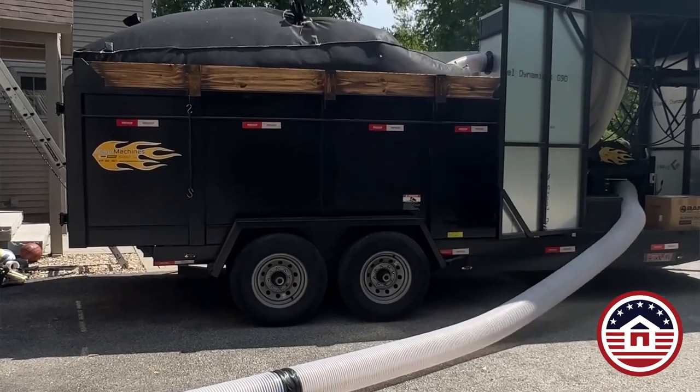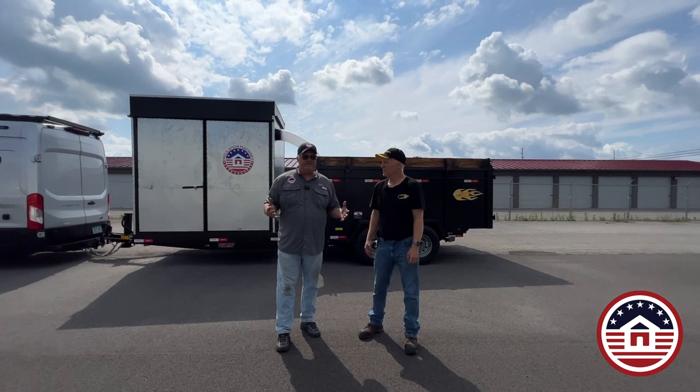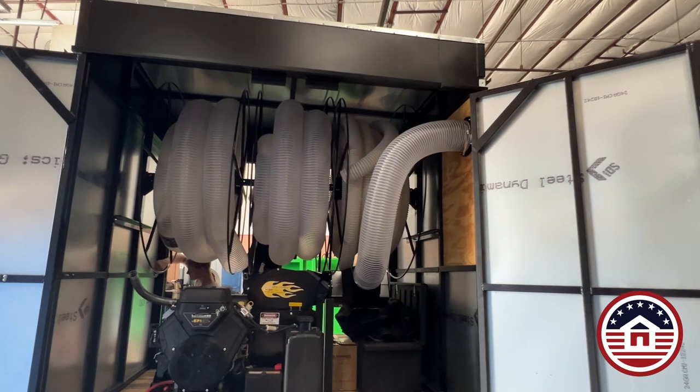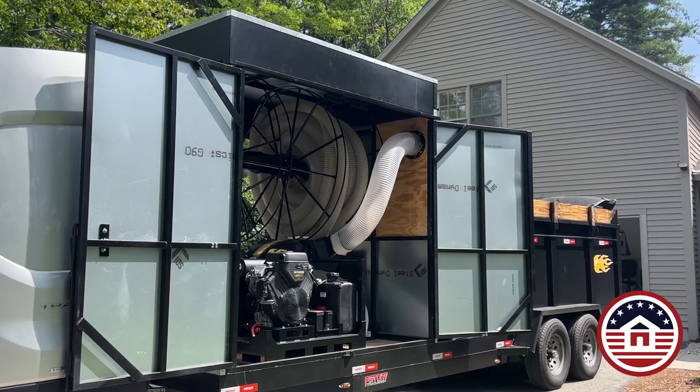It's a one-size setup — you've got your vacuum up front, you've got your dump in the back. There's no need to pull multiple trucks out there and everything is protected, especially for those down in the south where you're spending thousands of dollars on hoses. This is going to keep the ultraviolet rays off your hoses and have everything nice and confined in this box in the front.